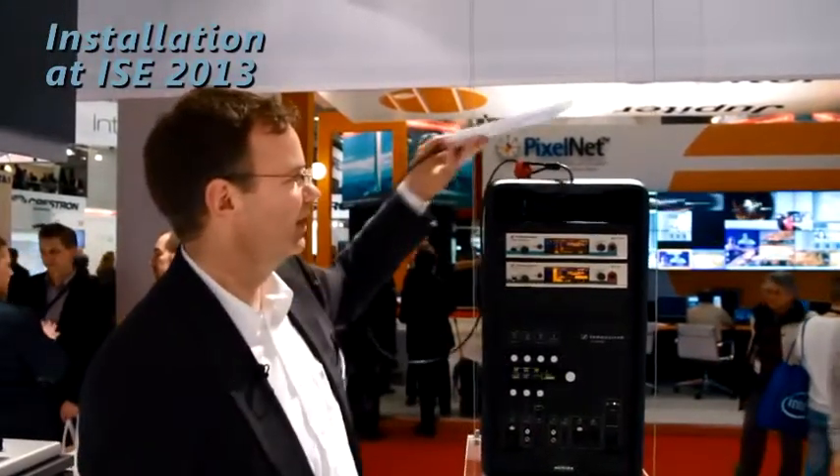This, I would say, is the true unique feature of the LSP500 Pro — the iPad app, the remote control of up to 20 speakers.